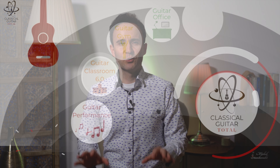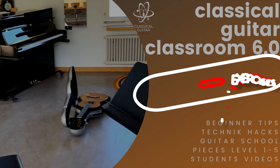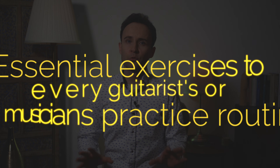Hello everybody, here is Mija Stanikowski and today I will show you a few of the best finger fitness games exercises for you. In this video you will see a few hand and finger exercises that I feel are essential to every guitarist or musician's practice routine. So let's go!